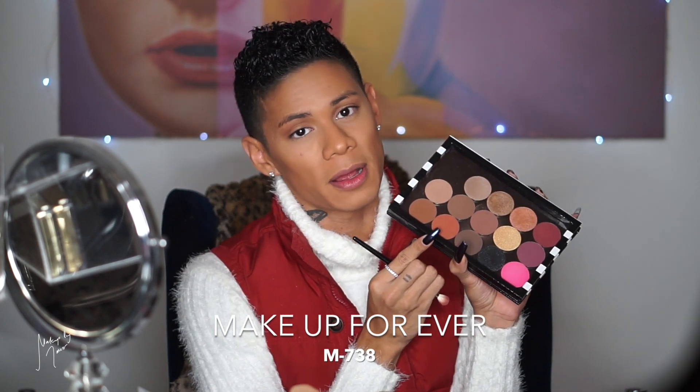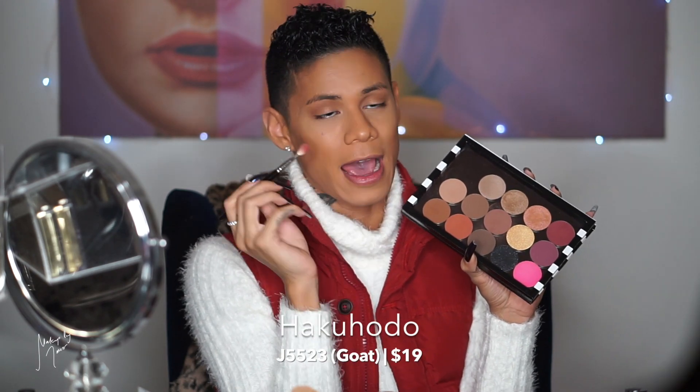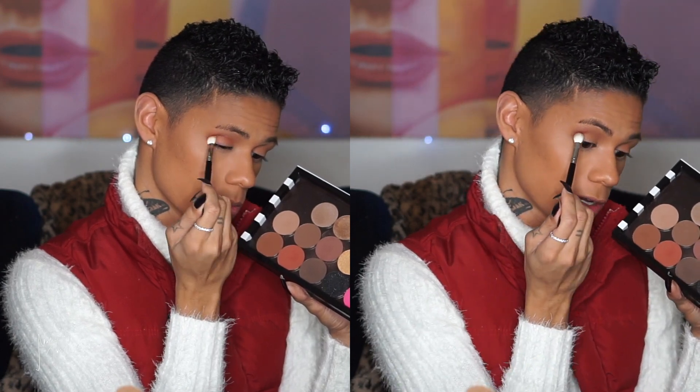Now the next shade is this rusty terracotta, orangey earth-brown matte shade from Makeup Forever — I'll put the number on screen. I'm switching to this Hakuhodo J5523 brush and picking up this color to blend it into that same crease, blending it downwards to give more definition and color. I switched to a clean brush because my other one had a reddish tone on it. Same technique — picking up the color and blending it into the crease.